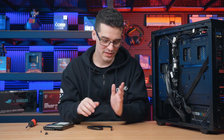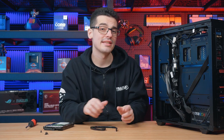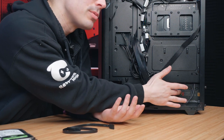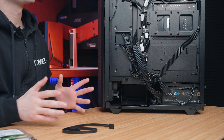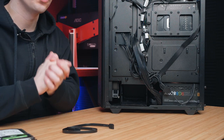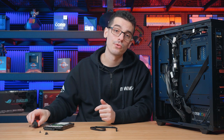Before we get started there are just a few things we need first. We will need a SATA data cable, which comes with your motherboard, and we'll need a SATA power cable which comes with your power supply. There is actually a really good chance you've already got one installed inside your system — you can definitely use that one if you do. We'll also need some screws that come with the case and a screwdriver of course.